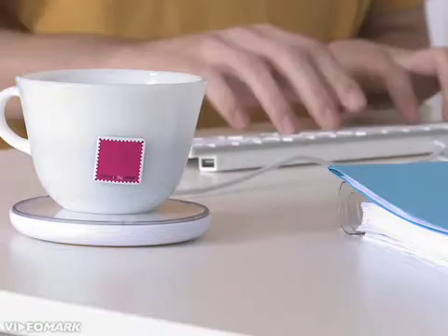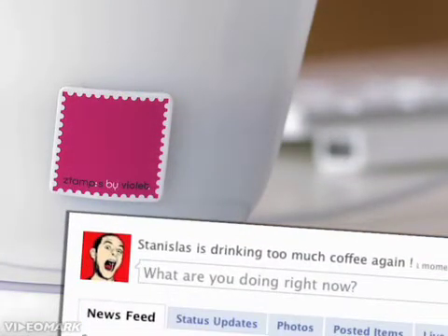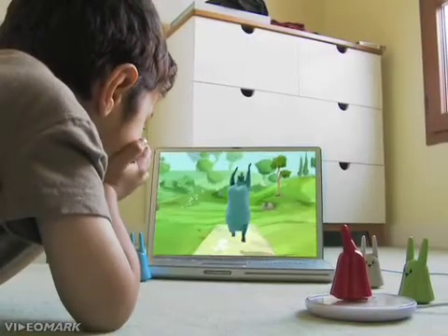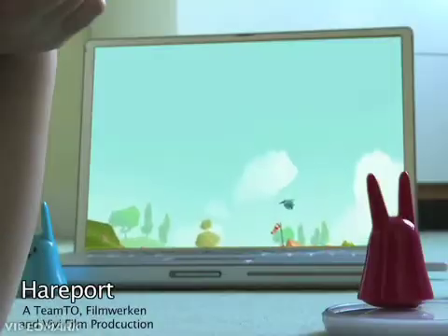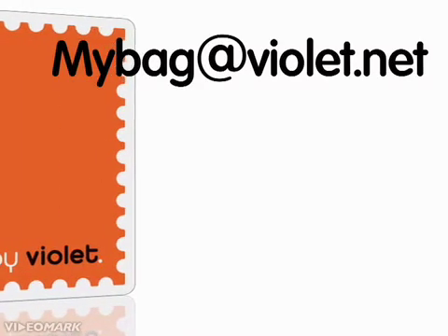Place your stamped cup on the mirror and your Facebook status is immediately updated, showing your friends that you are at the office drinking a cup of coffee. Your children's toys can launch their favorite cartoons — it's their choice. Each stamp contains its own email address, so that your friends can send messages to any of your objects and communicate with them remotely.